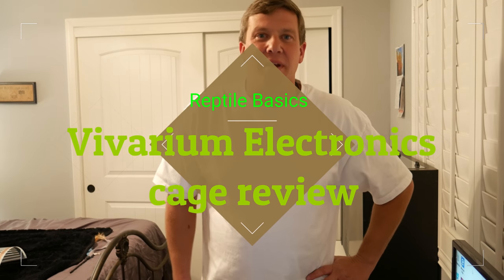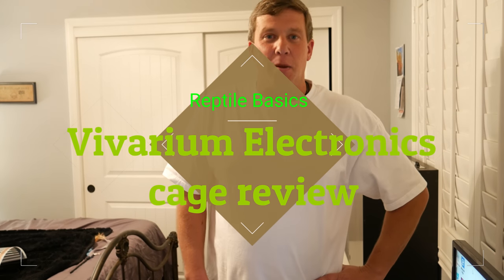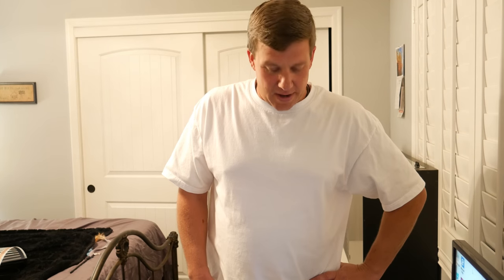Hello everyone, this is Ronald Damp doing an update on my Reptile Basics cage I just got in. I told you guys I was going to be doing an update when I received my 2x3x12 inch high PVC cage. So I'm going to do a review on this right now.